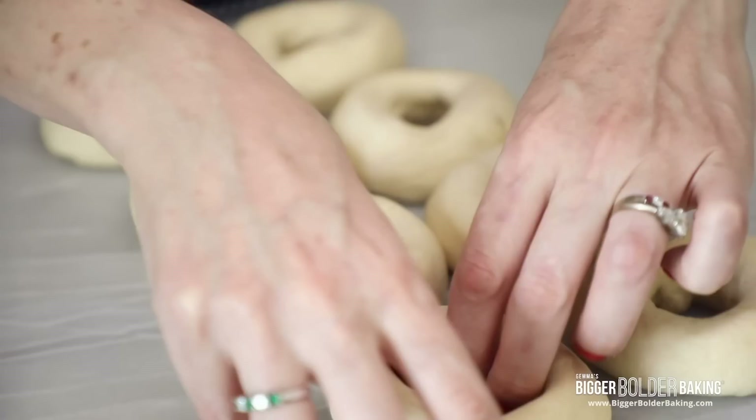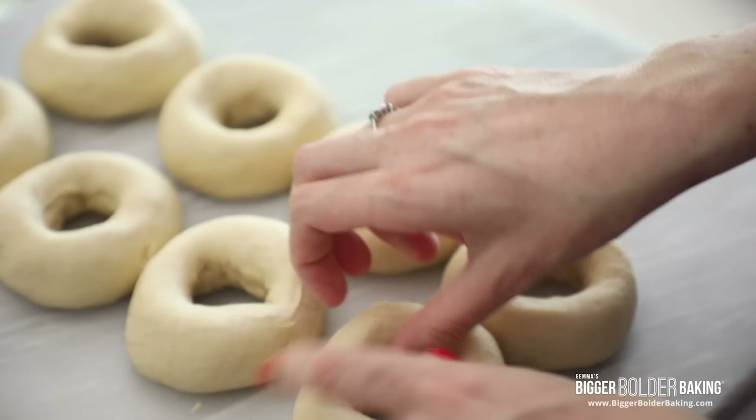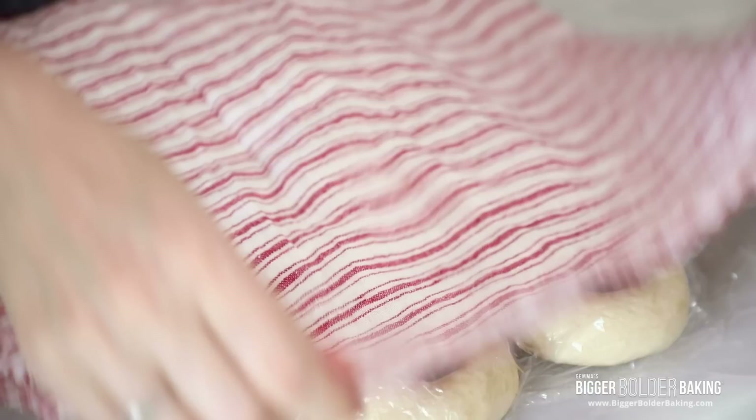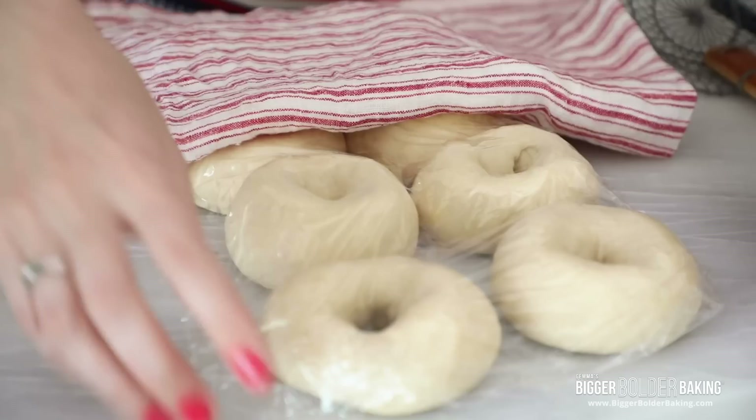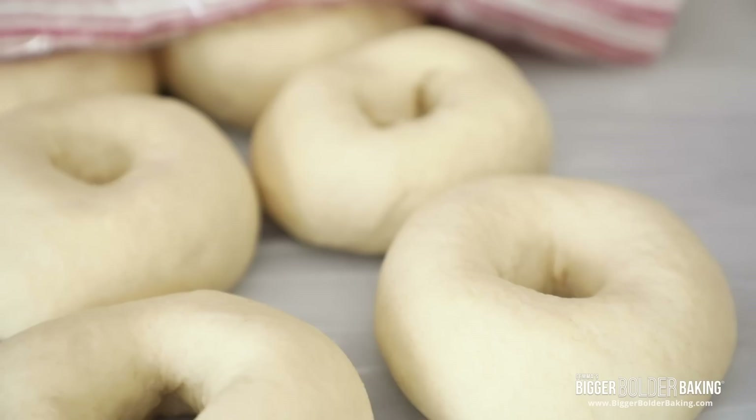Those are our bagels. Now just one more time, go back over these bagels and give them another little pull. As they rest the gluten kind of retracts and that hole will get smaller, so you want to make sure they're the right shape. The holes are around an inch and a half wide, which is perfect. Now lay over some cling wrap followed by a nice clean tea towel, to make sure the dough doesn't get any air on it. We're gonna let these rest for around 20 minutes and let them proof a little bit. After 20 minutes, I put on a big pot of water and have it at a steady boil. The bagels have risen up nicely, the holes have filled in a little bit, and these are ready to go into the water.